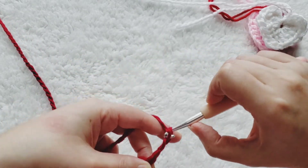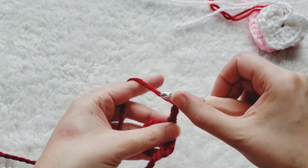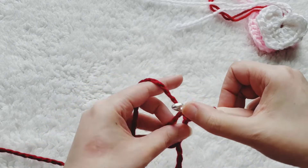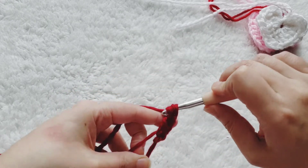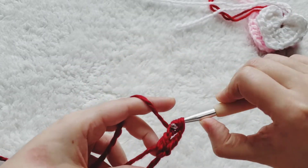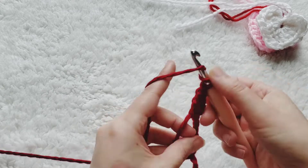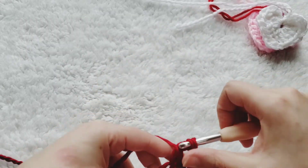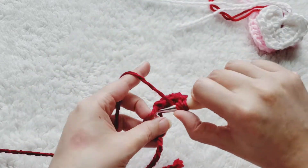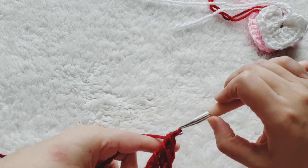From here we're going to do three treble crochets. If you're unfamiliar with a treble, you yarn over twice — it's almost just like a double crochet but you yarn over twice. Go in, pull up a loop, pull through two, pull through two, and pull through two again. We're going to do two more trebles: yarn over twice, pull through two, pull through two, and pull through two again. One more treble — pull through two, pull through two, and pull through two.